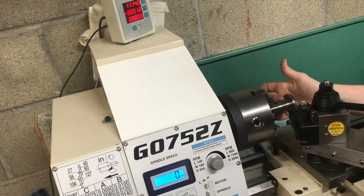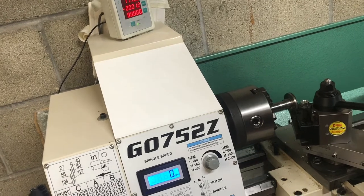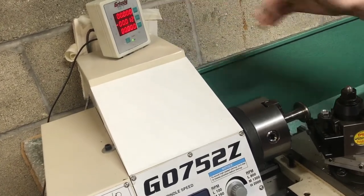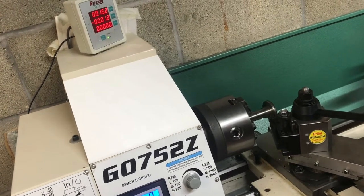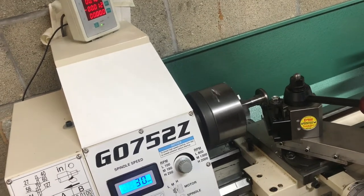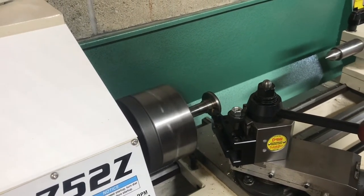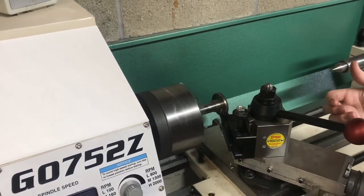Bringing this step down an eighth of an inch is going to be really easy because this lathe has a built-in DRO. I'll touch off my tool right to the face and zero my X-axis. Then I'll bring it over 125 thousandths, which is an eighth of an inch — right there. I'll turn it on, score a line so I know that's where I need to turn to.